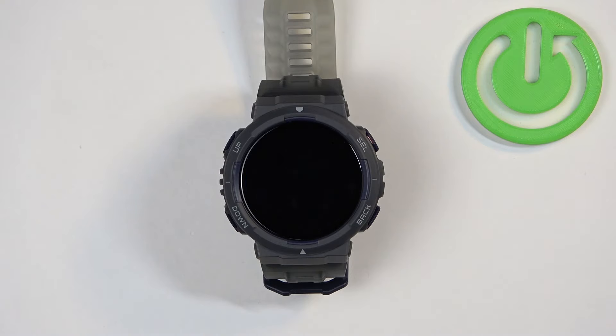Welcome! In front of me I have Amazfit Active Edge and I'm going to show you how to check the battery level on this watch.